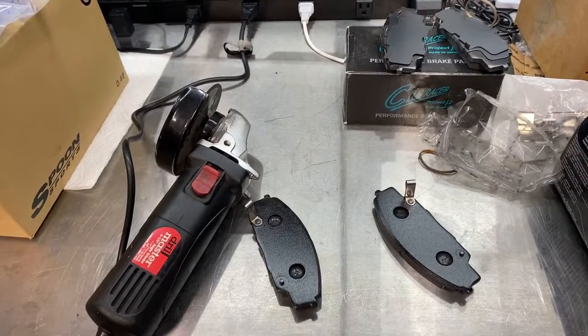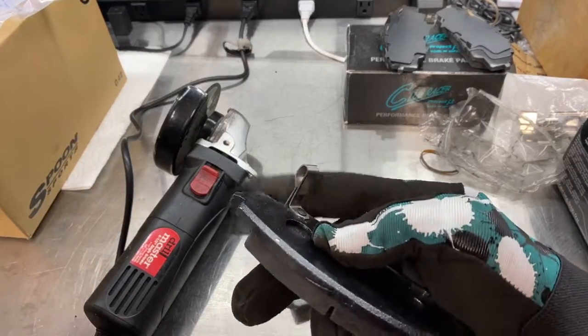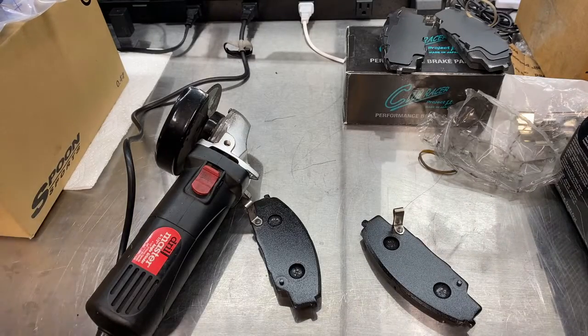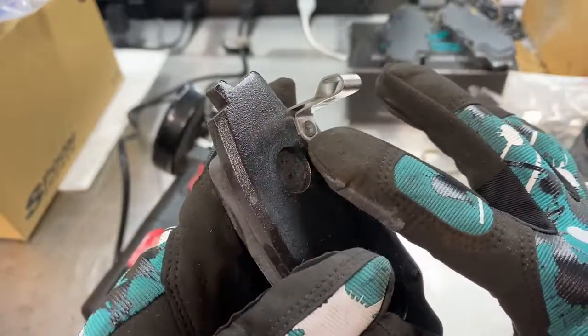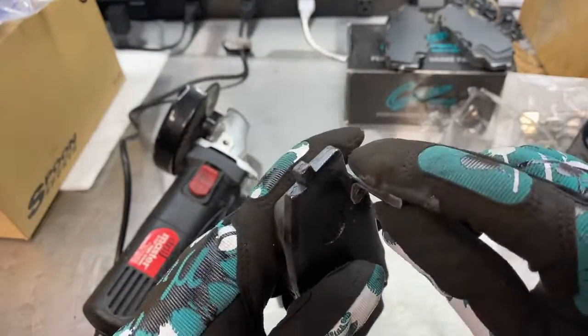One of the things you have to do in order to fit these pads in the monoblock caliper is grind off — remove — this feeler tab. Basically what I'm going to do is just hit this with an angle grinder, grind off this tab, the rivet holding it in, and then grind the rest down after I pull off the tab.